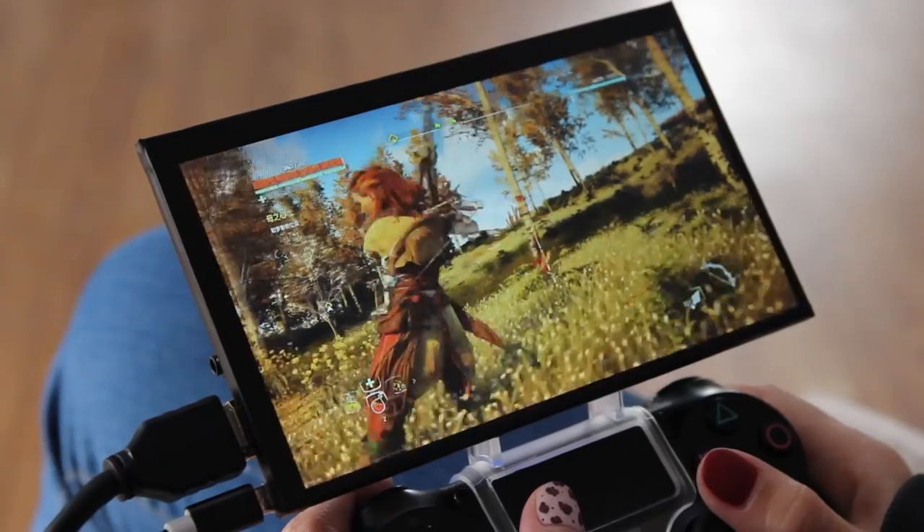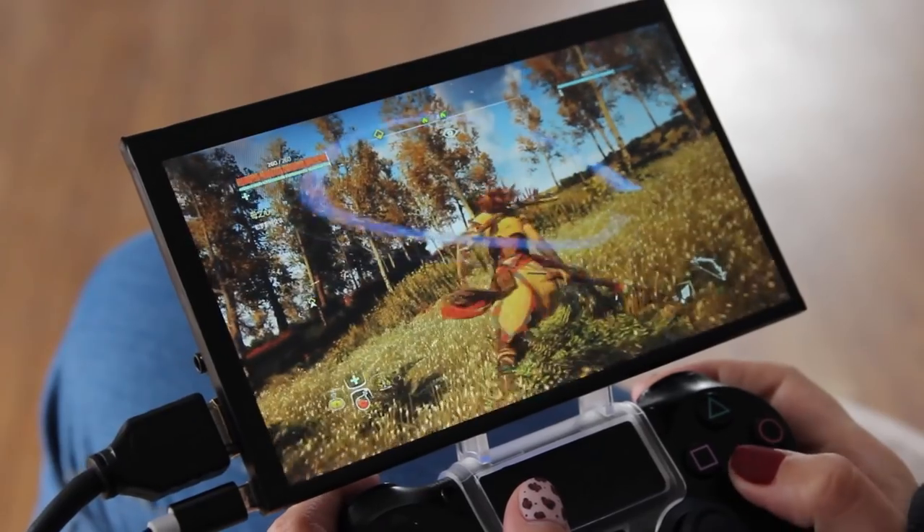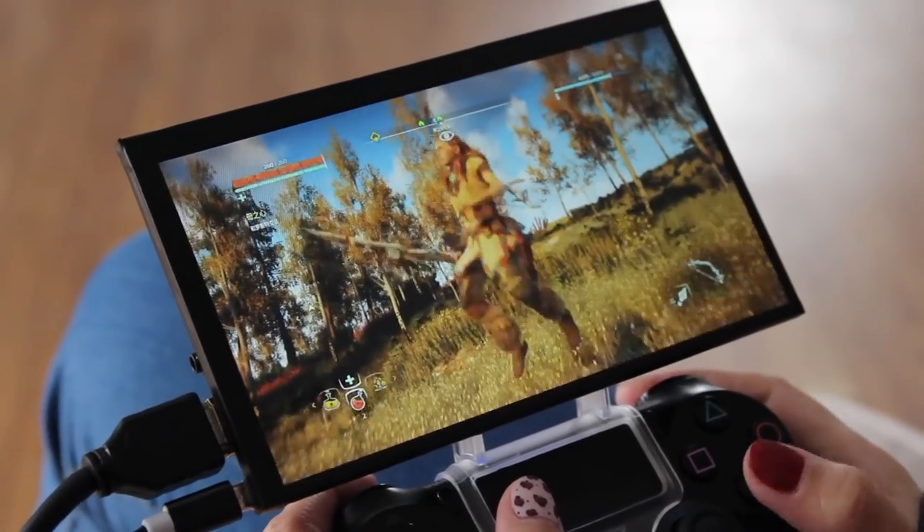TopoMonitor is an ideal companion for game players. No matter if you're watching a video or playing games, it's perfect for Xbox or PlayStation.